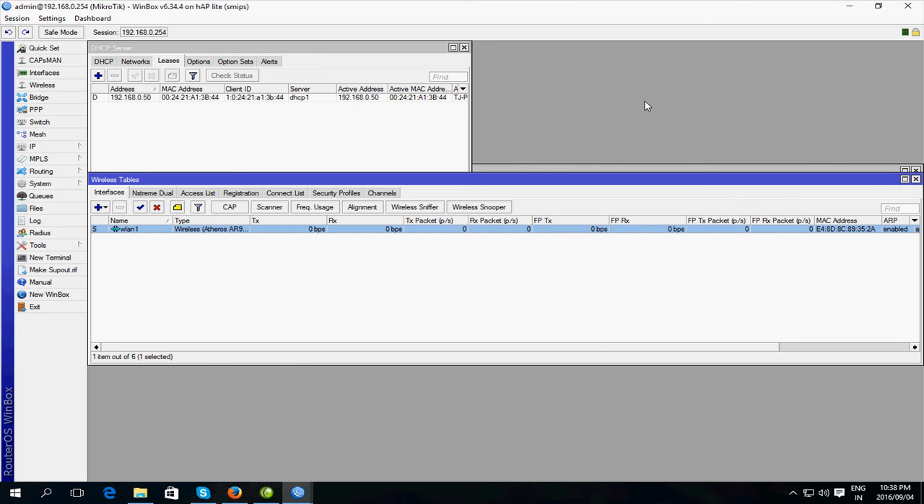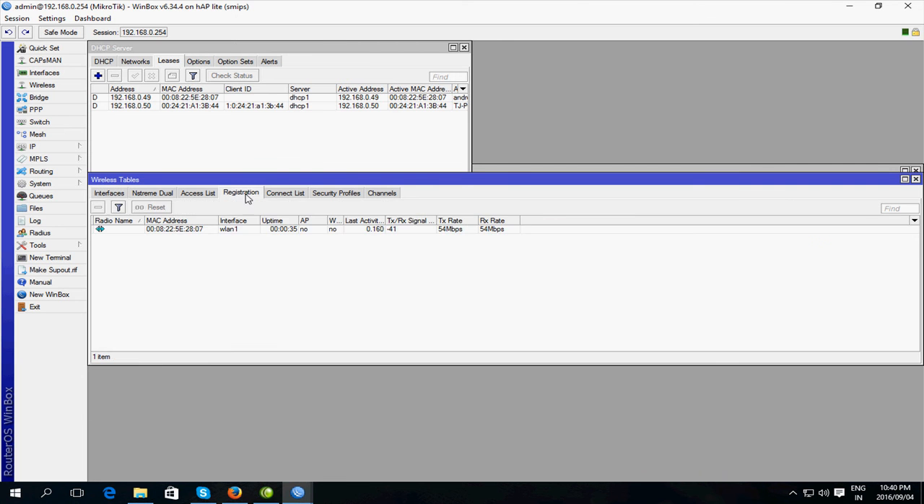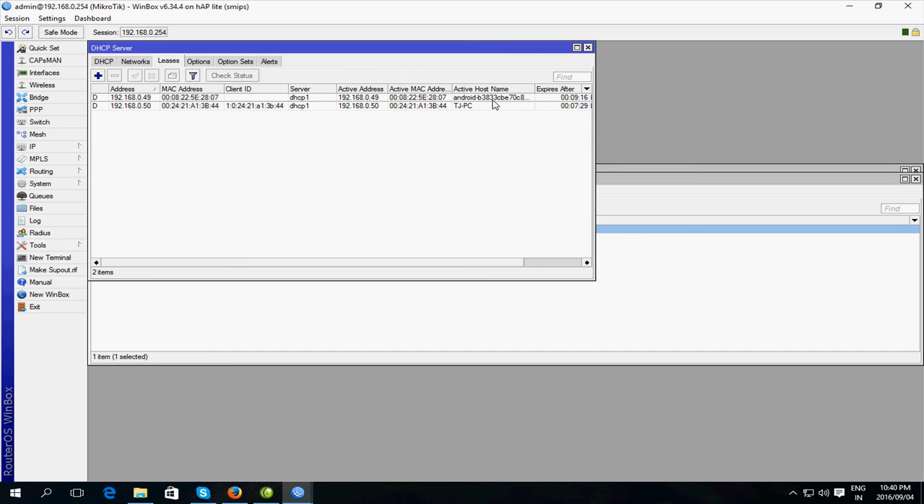Now I'm going to try and connect with my phone. I've just connected — if I go to Registrations I can see something connected, and under the DHCP server leases something else has come up. As you can see it says Android, so that is my phone that is connected. That pretty much is it, and I hope you enjoyed this video. Thank you for watching.